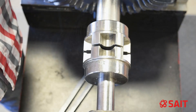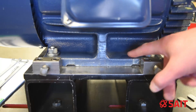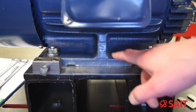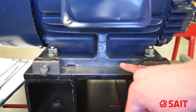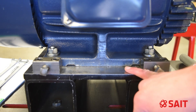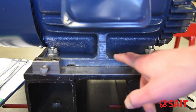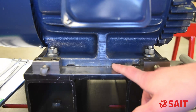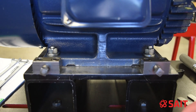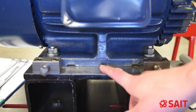We want our rough alignments to be within 10 thou typically. One thing you'll notice about this motor is that the motor feet are flat between each foot, so the base along the whole bottom of the motor touches the base plate. This is one reason why I like to do a rough alignment first — so that if I had a high spot in the middle, I know I'm not high-centering my motor and causing soft foot. I'm going to put some shims under both corners to bring it up so I know it's resting only on the feet and not in the center as well.